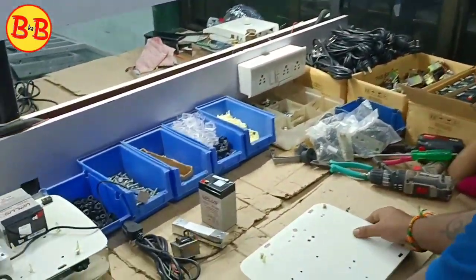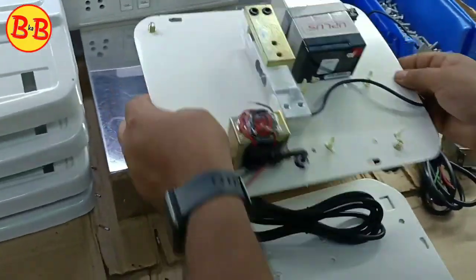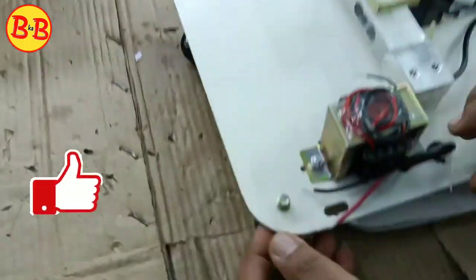This is the base plate here, assembled here. After assembling the battery, this is a sensor — it fits the transformer, and this is a wire.